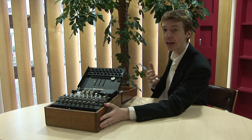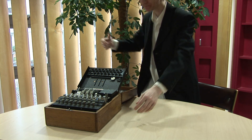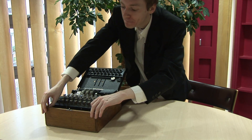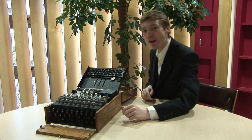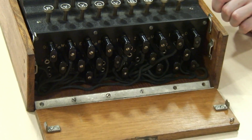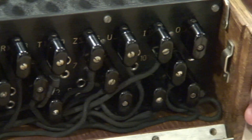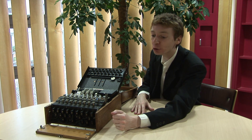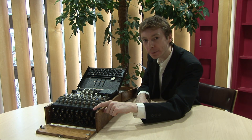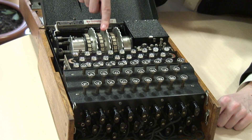In the morning they would have to set up this Enigma machine. Let me show you how they did that. The first thing they would do is set up this thing at the front — it's called the plug board. What we've got here are ten wires, and it connects twenty letters of the alphabet into ten pairs. Two letters in a pair get swapped over — that's the first level of scrambling.